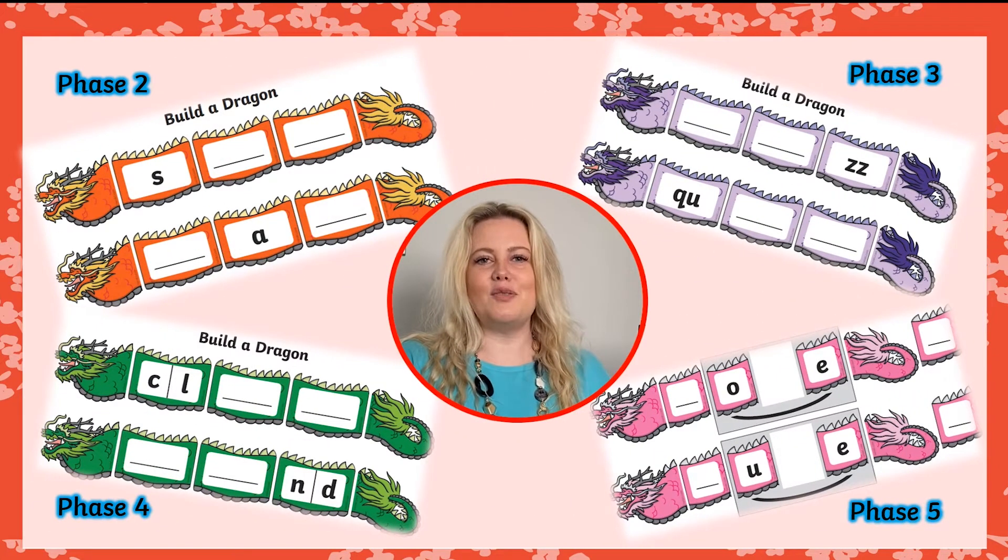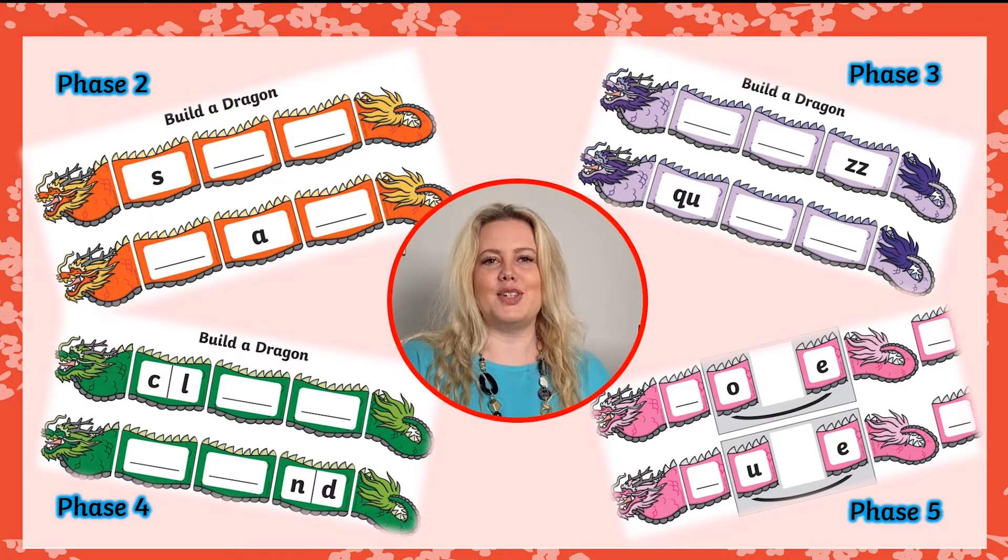This activity is a fun and colourful way for learners to improve their recognition of phonemes, as well as their ability to sound out and blend words to read. The sheets are differentiated and cover phonemes taught at phonics phases two, three, four and five.